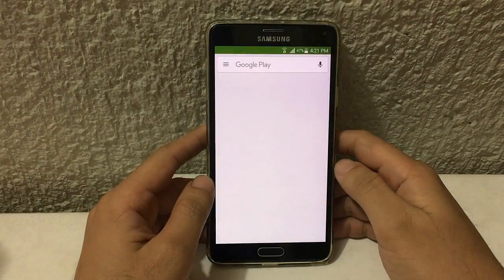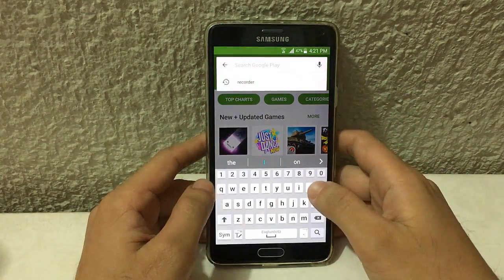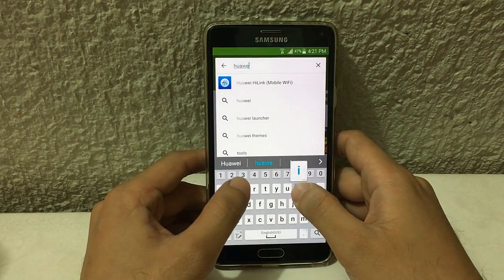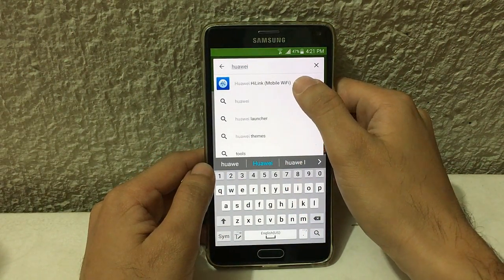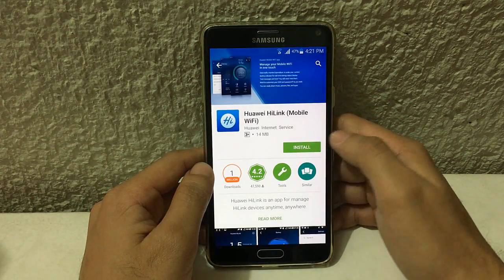So back to how to block a Wi-Fi user on your Globe Tattoo pocket Wi-Fi. First thing you need to do is go to the Play Store, then search for 'Huawei' and select this one, then install it.